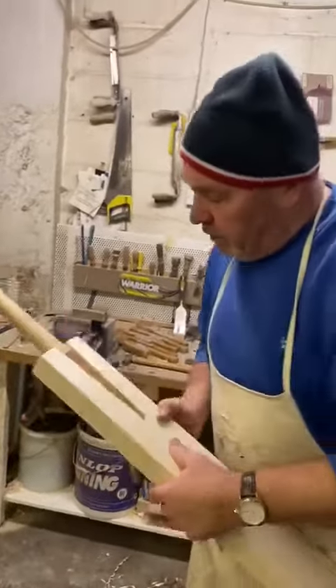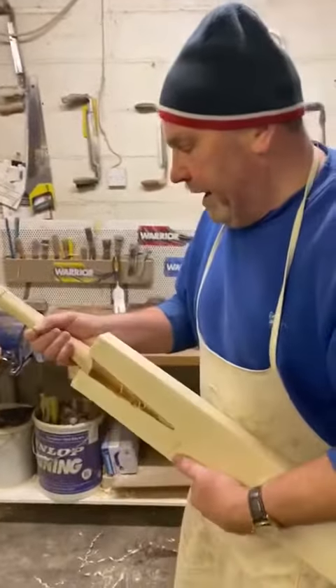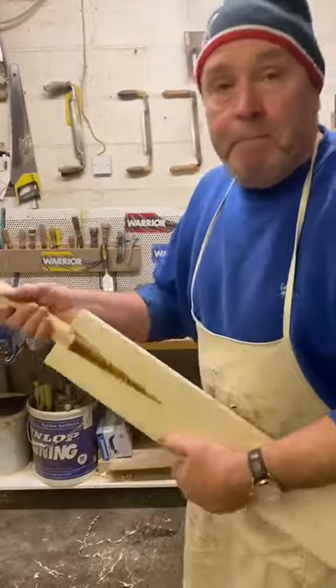The handle will now be glued in and left overnight for the following day. The next process is to splice the angle to make sure that we have a perfect fit.